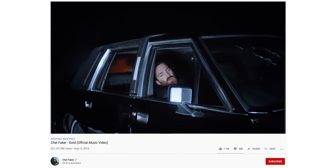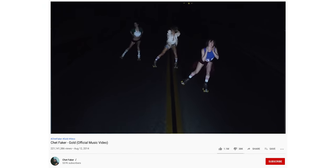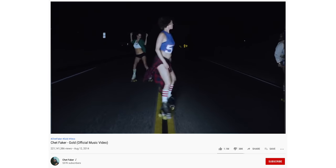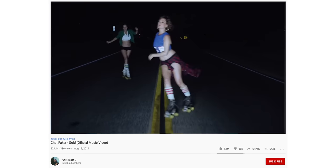Working on Chet Faker's Gold music video was definitely a highlight because of the style that director Hiro Morai and choreographer Ryan Heffington put together. Just being a part of that was a really special project. Do you know how many views that music video has? Over 200 million. We're gonna up that count today with an Insta360 ONE X2 review.